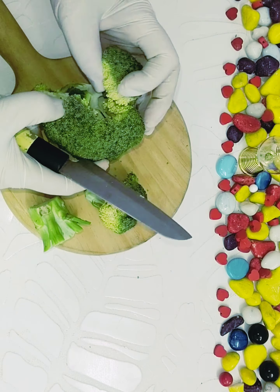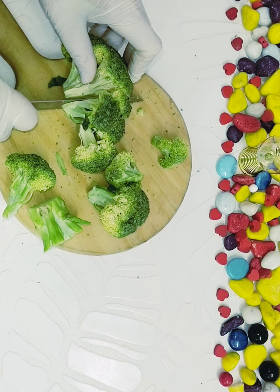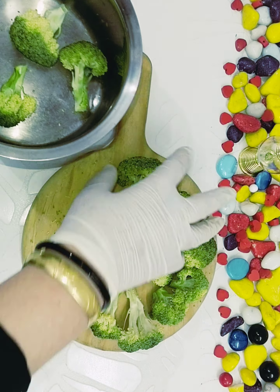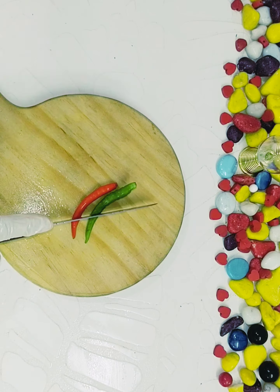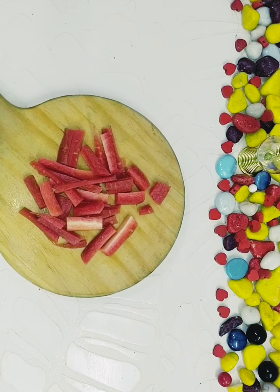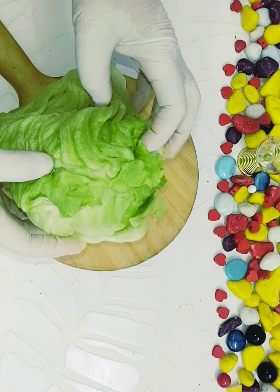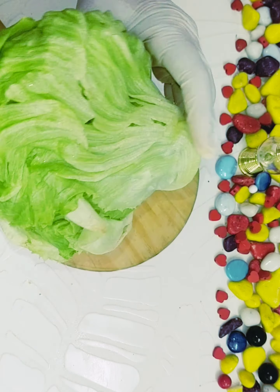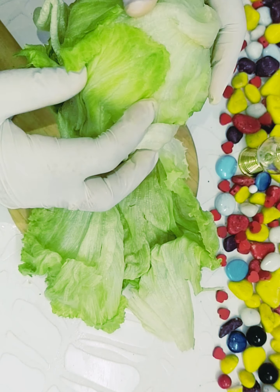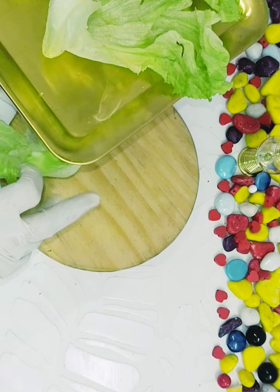I have taken broccoli, cut it into big pieces, washed it, and boiled it with a little water and salt. Cut the chili, cut the carrot — whatever veggies you want to add, you can wash and cut them. For the lettuce leaves, three big leaves is enough. Just wash them and keep on the side to strain the excess water.